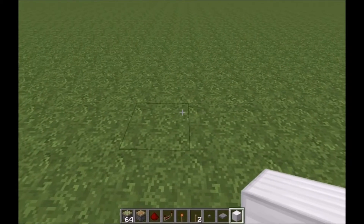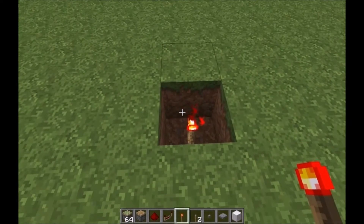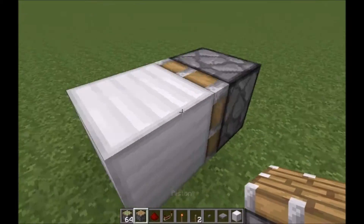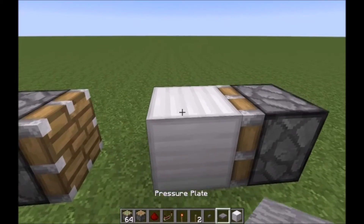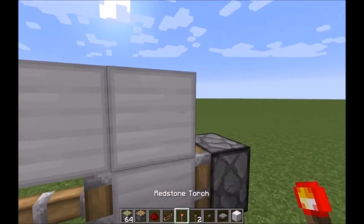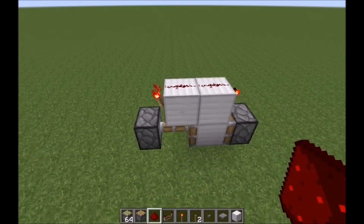The first design I'm going to show you is the more reliable of the two. Real simple: dig one block down, place yourself a torch, put a block over top of the torch. Regular piston facing in, skip a block, regular piston facing in. Then make yourself like a seven — torch on either side, redstone dust on top.